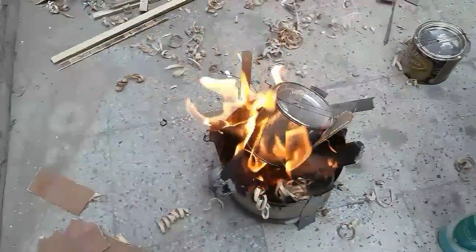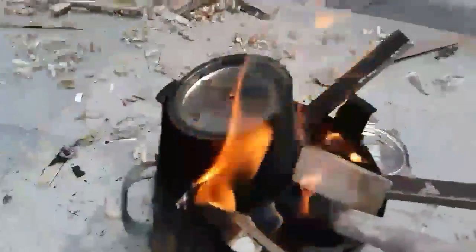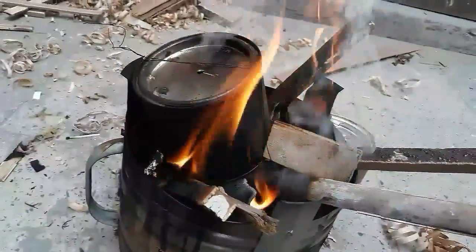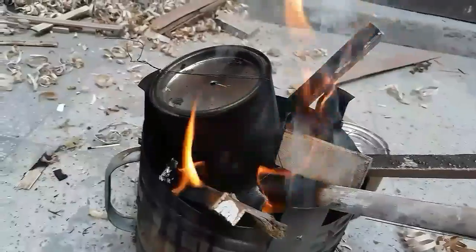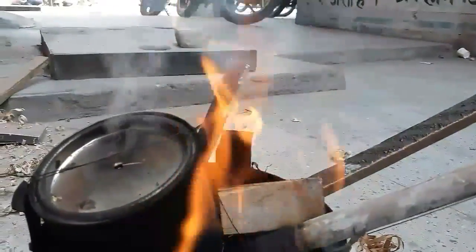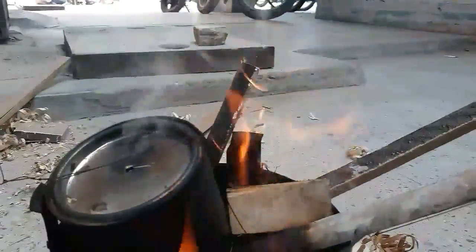After some time you will observe that some of the gases are moving out from the hole. These are hydrogen, methane, and other gases inside the wood. It is also known as wood gas, which can be used as a fuel itself.